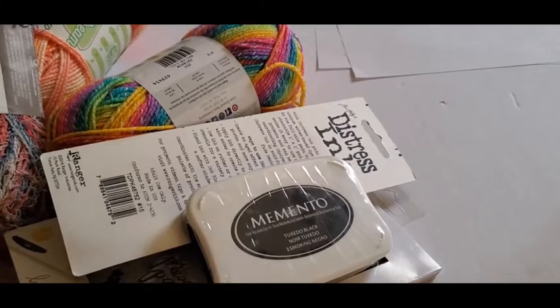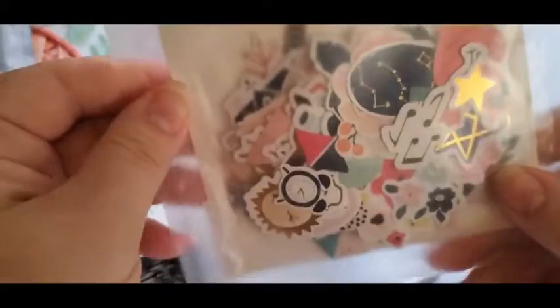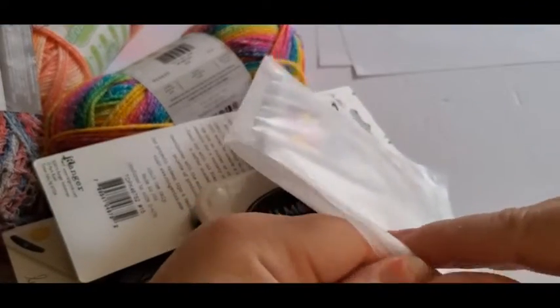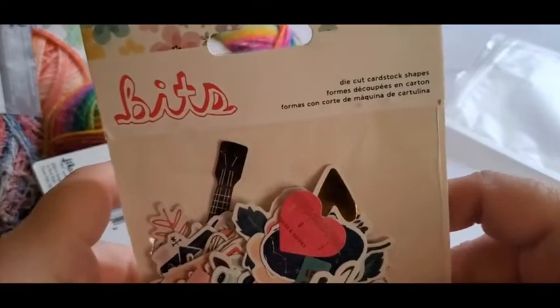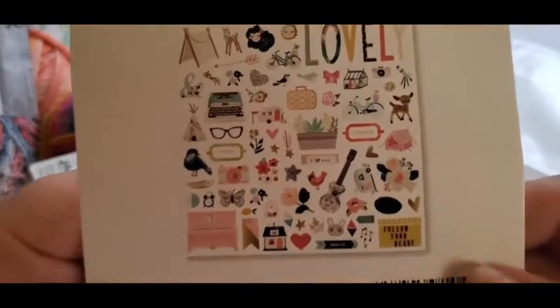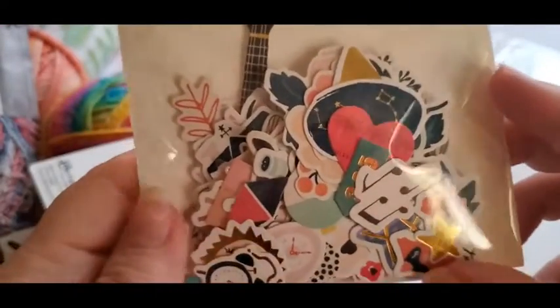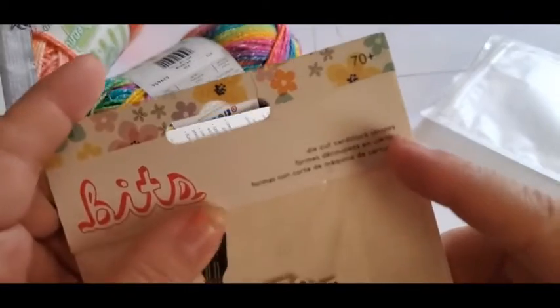Now this here is not from Joann's — this is from Amazon — but I ordered it about the same time so I just wanted to show it. These are just die-cut cardstock shapes and they were a pretty good deal. This is what you get — super cute — so I wanted to try those out. It comes with a nice little plastic bag.